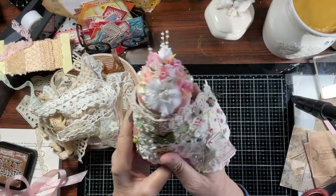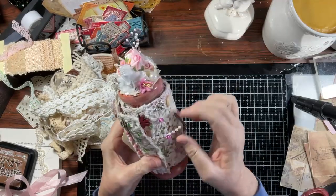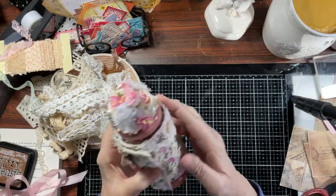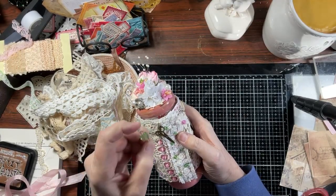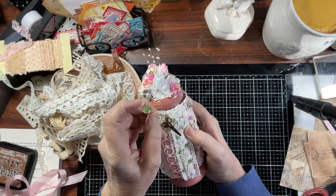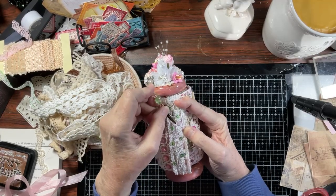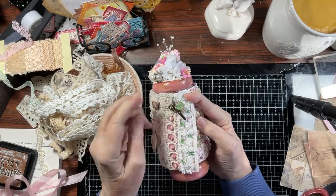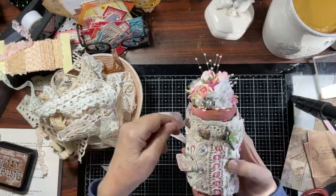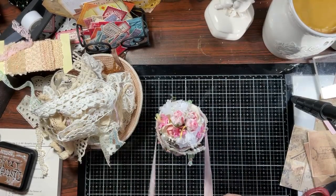Lots and lots of beautiful additions to this. It is in my shop. As you know, I don't keep anything. You can find it in the description box below. You have to be careful with this pin because you don't want to get stuck. I just stick it in there like that and then take this ribbon and just tie it around.